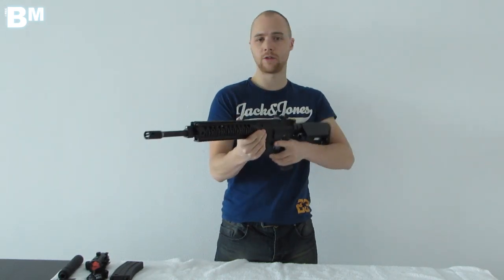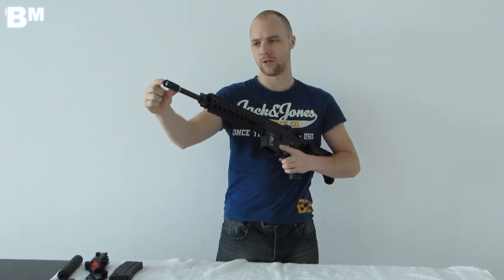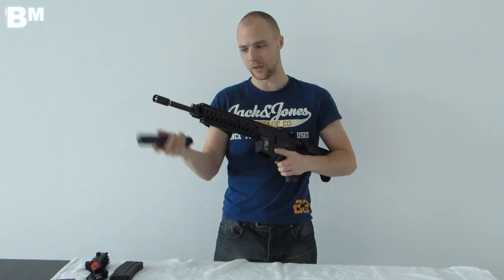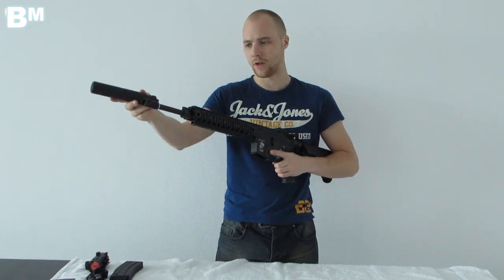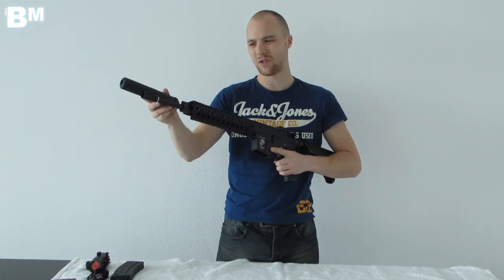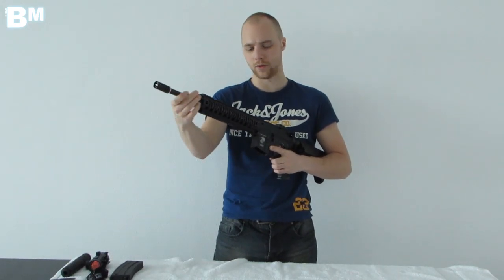The flash hider is 14mm counterclockwise, and you can decide to either take off just the tip or the whole unit. You could then fit a silencer — this is the SOCOM silencer — and put it on the front of the barrel. I like putting it directly over the barrel stub rather than the full extension, as it keeps the overall length more manageable.